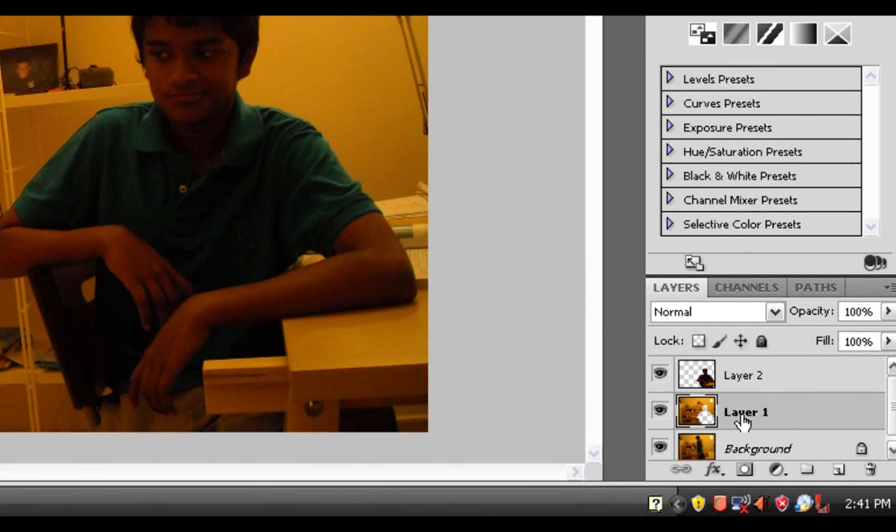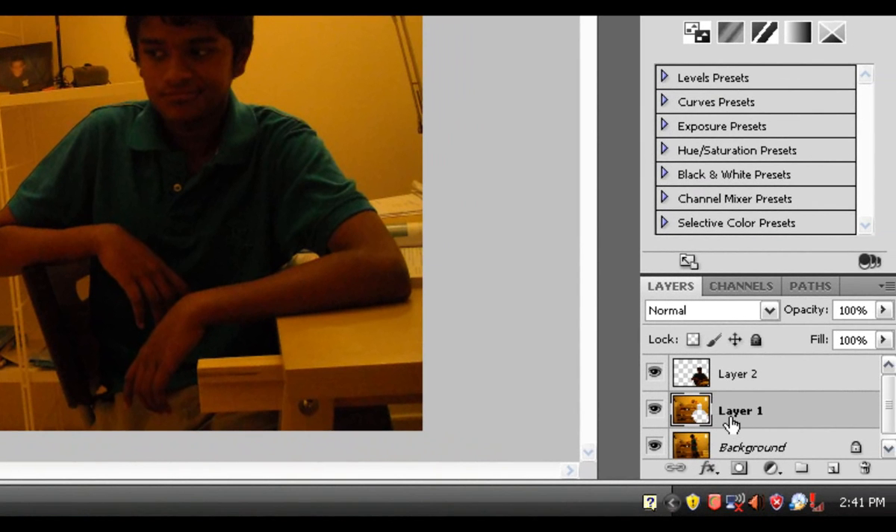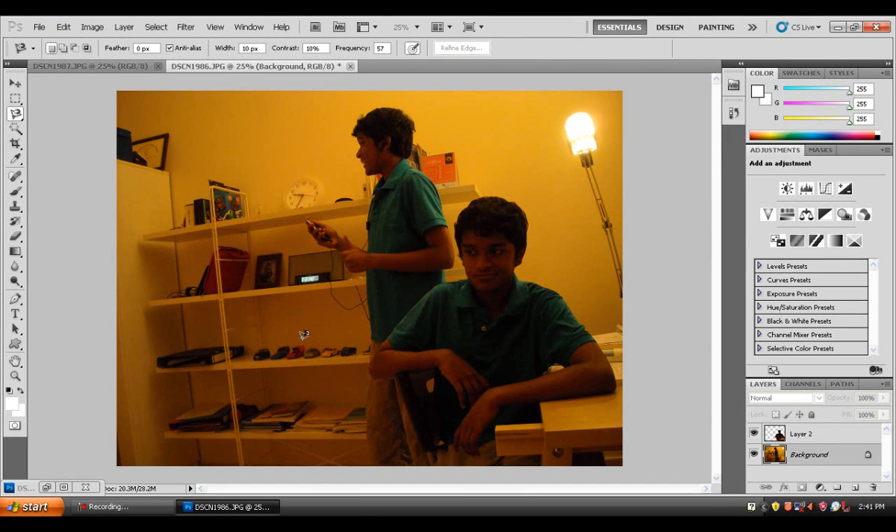I'm also going to include part of the table — I'll tell you why in a bit. Once you get that small circle next to your cursor, just click it and you're done with the selection. Then right-click, choose 'Layer Via Cut,' and now Layer 1 is just the background — delete that and you've already done the first part.